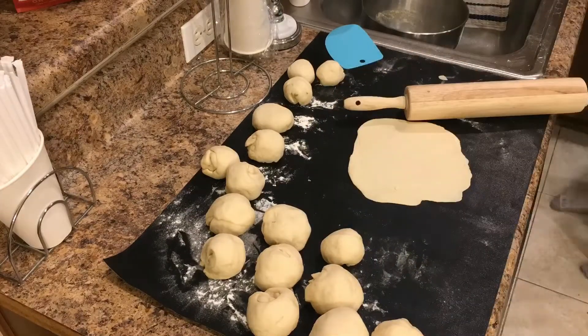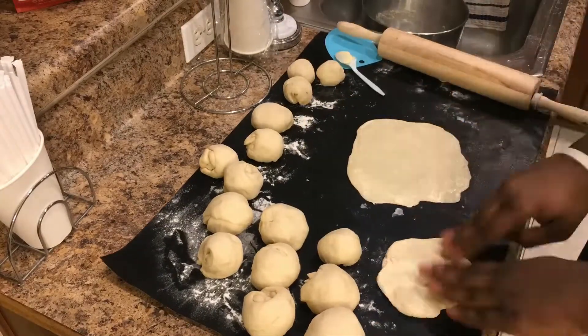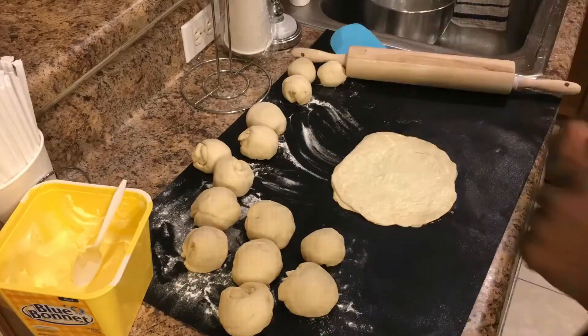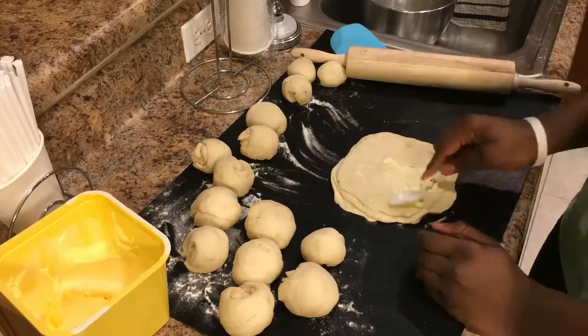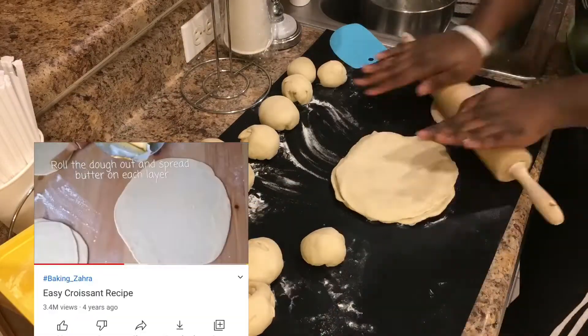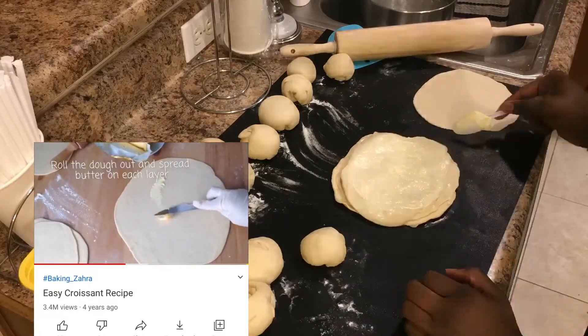Now this is the point where we incorporate the butter. After rolling out each circle, we're going to add a layer of salt and butter on each layer, as explained in the video.